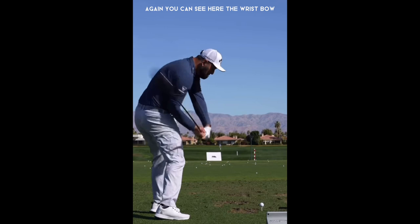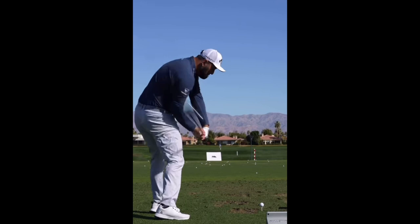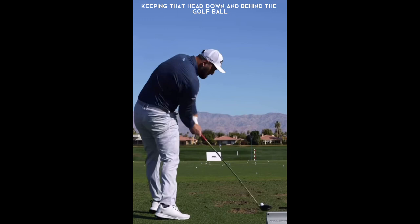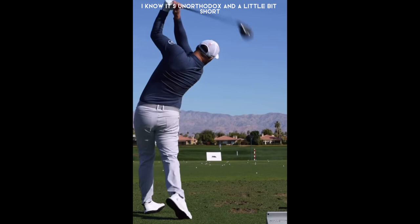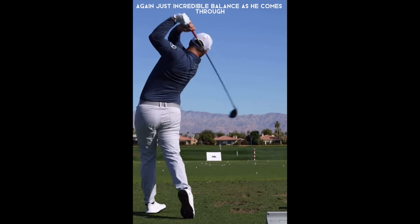You can see the wrist bow as he's coming through impact, pushing up on that front leg, keeping that head down and behind the golf ball through impact. It's a very beautiful swing. It's unorthodox and a little bit short, but obviously it's working for the guy — just incredible balance as he comes through.